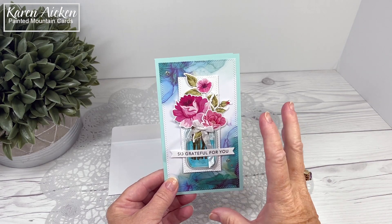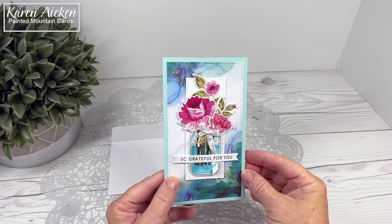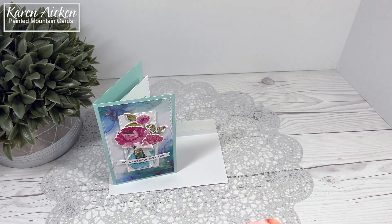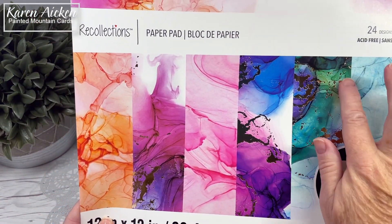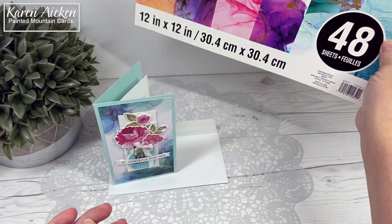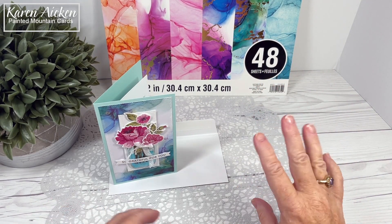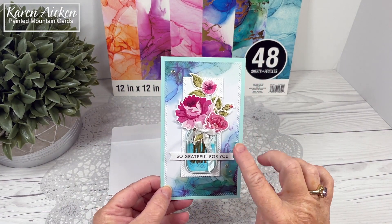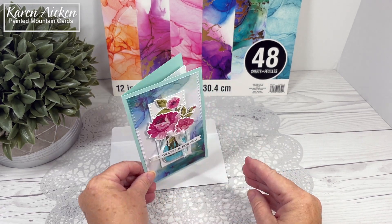I did use a bunch of different things from my craft room, some old, some new. You know my cards generally start with the patterned paper, and that is the case here as well. I used this gilded ink from Recollections, and some of the papers have got gold foiling on them and some do not. I've had that pad well over a year ago, and I love the bright, happy colors in it, and of course the alcohol ink blending is so pretty. So that is what I used as my jumping off point.